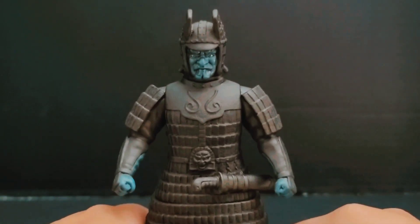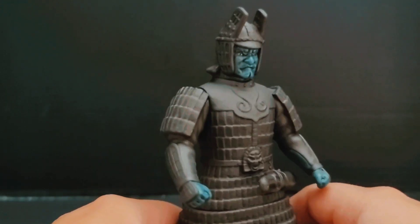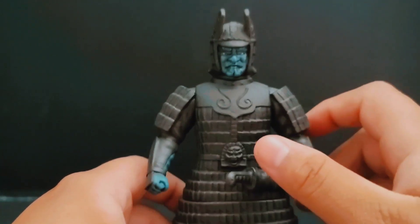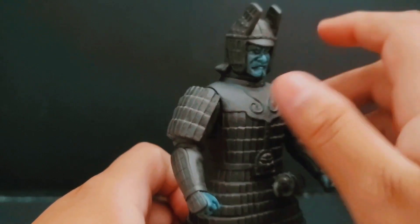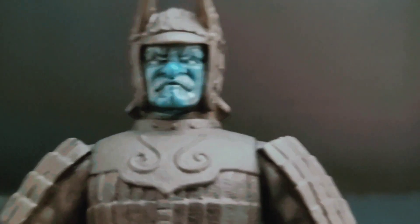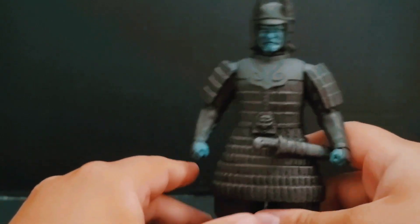We're gonna start off the custom figures here with Daimajin. On camera you guys probably can't really tell, but all he got was a simple shading of black — I used a cloth to wipe off the black and it kind of leaves a dirty look. It's more of a repaint than anything, but I love Daimajin and I just wanted to make him look a bit cooler than he already does.